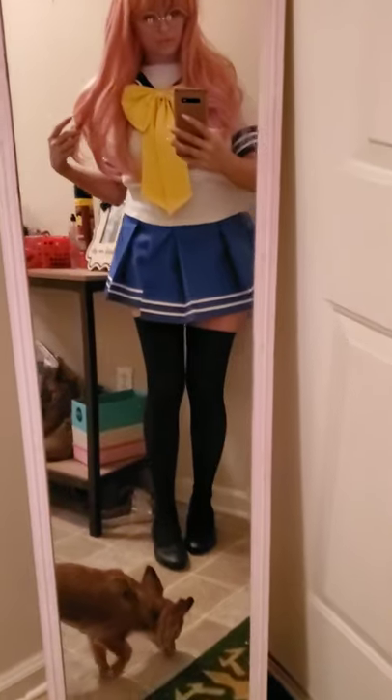Those are just some old stockings that I had — I cut the top off so they look uneven, but I had to pull them up. These glasses were 99 cents from eBay, my shoes were from Walmart for five dollars, so altogether this costume cost less than ten dollars. That's an old wig I got for five dollars.